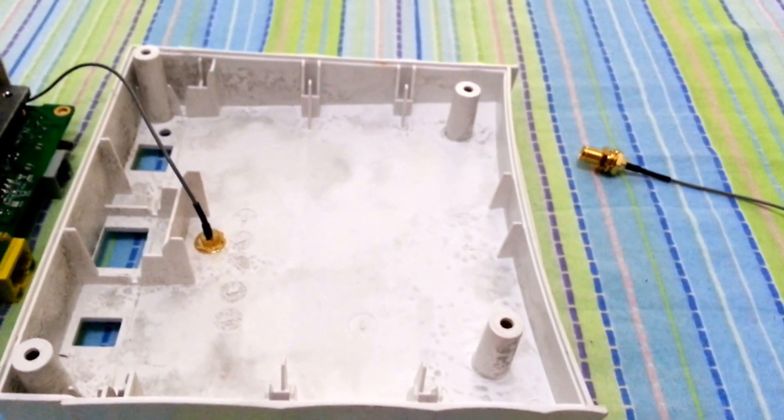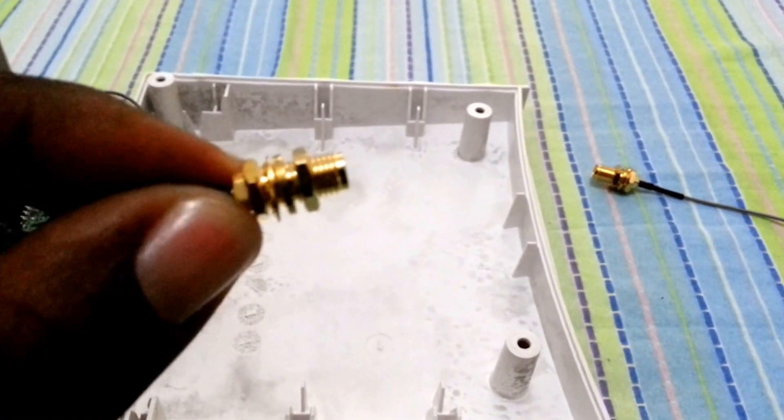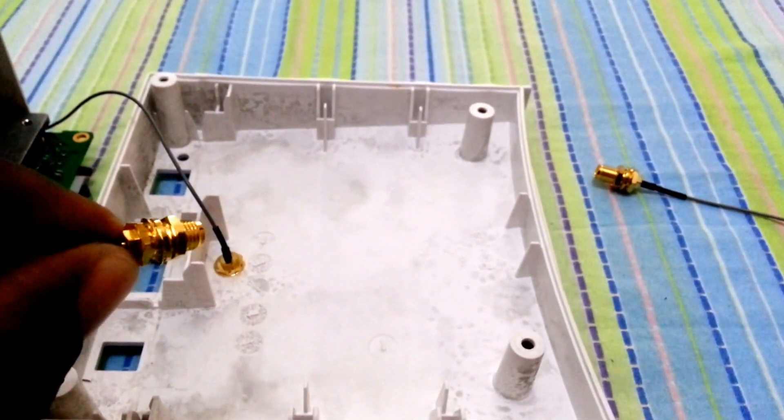After making the hole, we're going to use the RPSMA portion of that connector and place it in the back, then lock it with the lock nut.